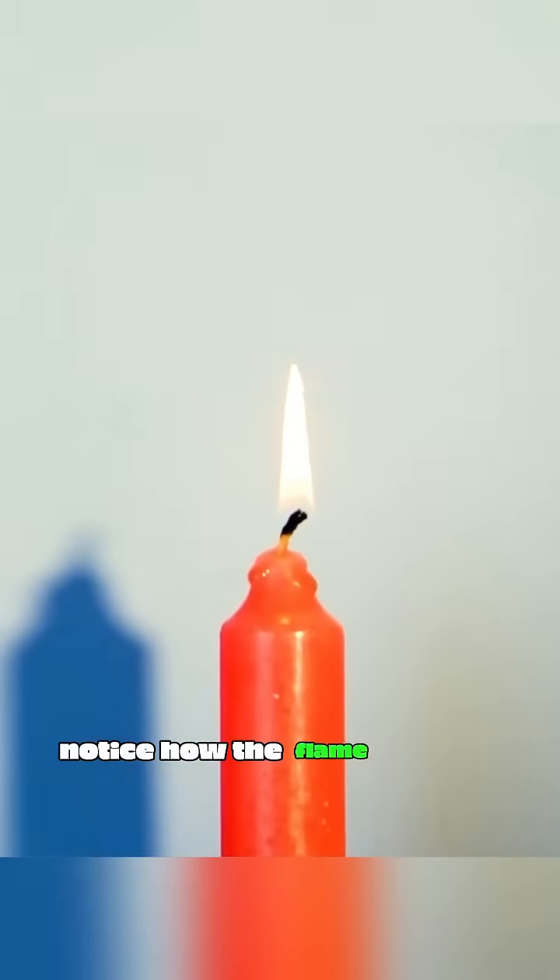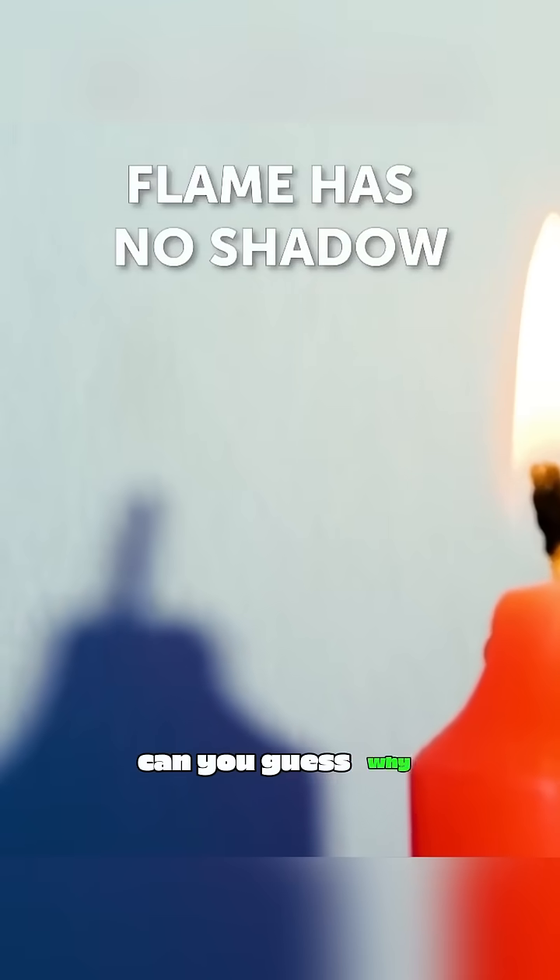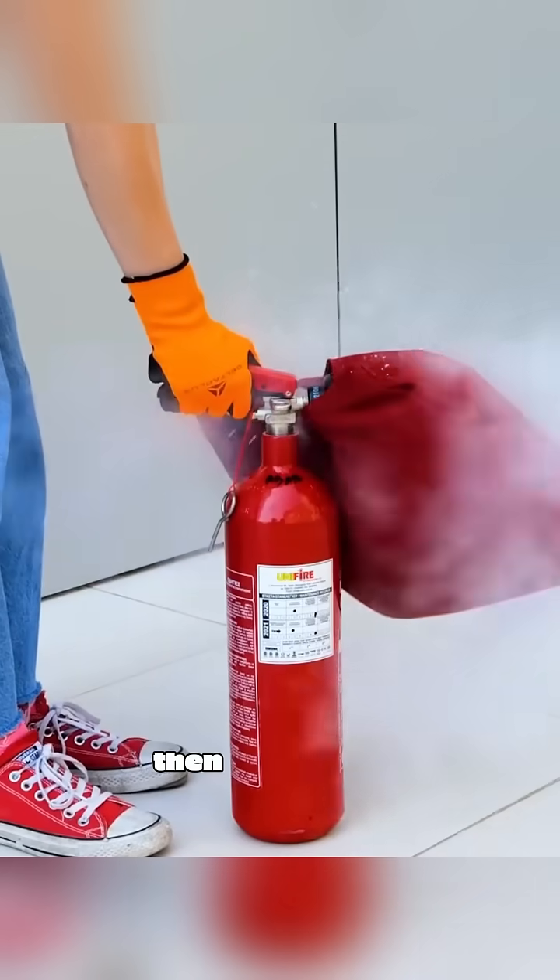Light a candle and notice how the flame doesn't cast a shadow — can you guess why? Put a bag over a fire extinguisher, then discharge it, and you've got yourself some free dry ice.